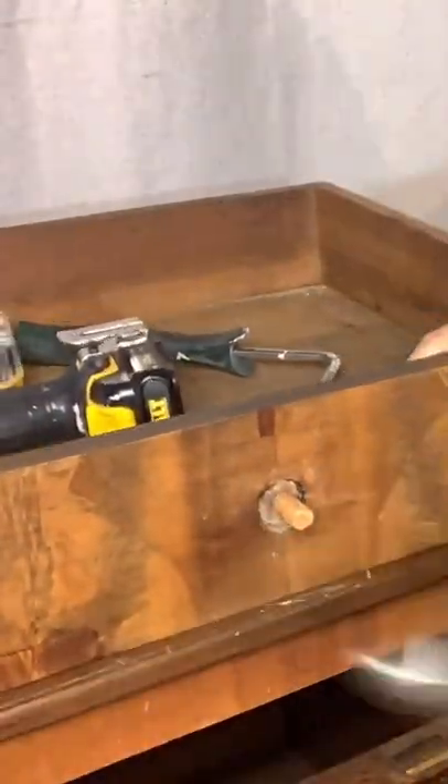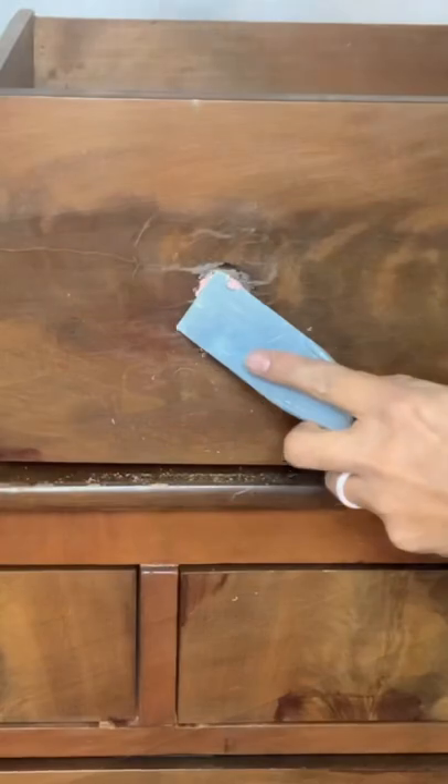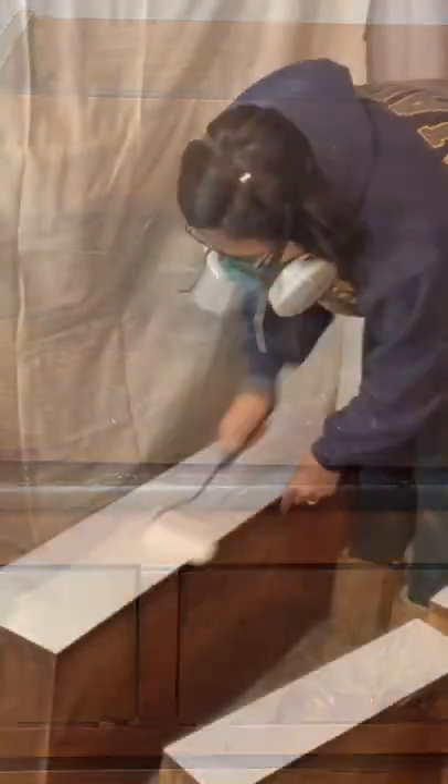First I cleaned it with some crud cutter. I removed the old and outdated knobs and I primed the entire piece to prevent bleed through.